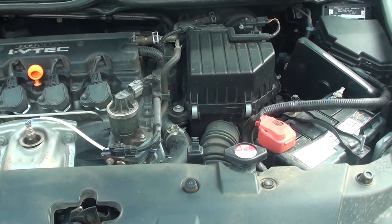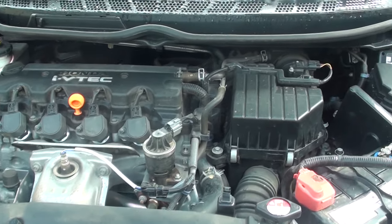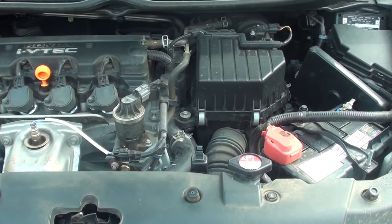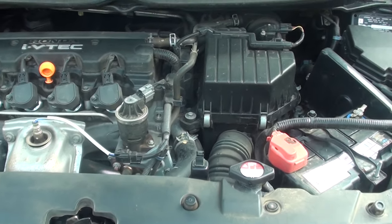How to check for the transmission oil on the Honda Civic 2007. To keep your car running correctly and smoothly, you should have your transmission oil at a correct level. I want to show you where the transmission oil dipstick is and how you can use it to check your transmission oil.